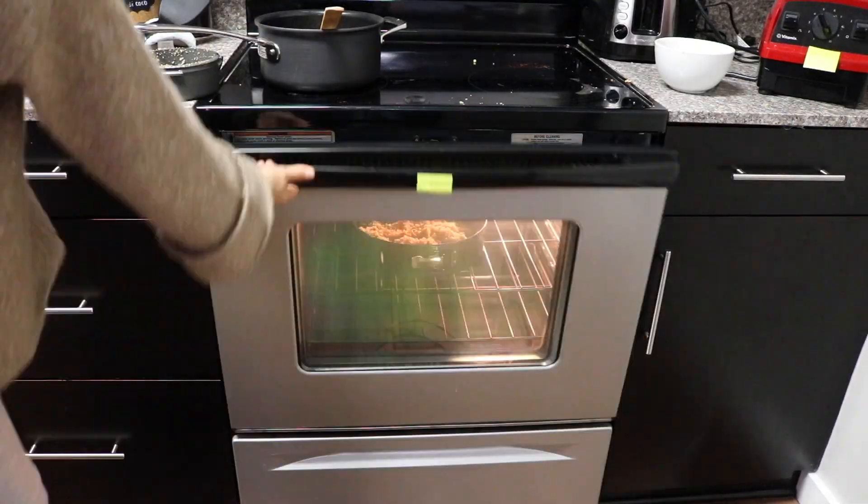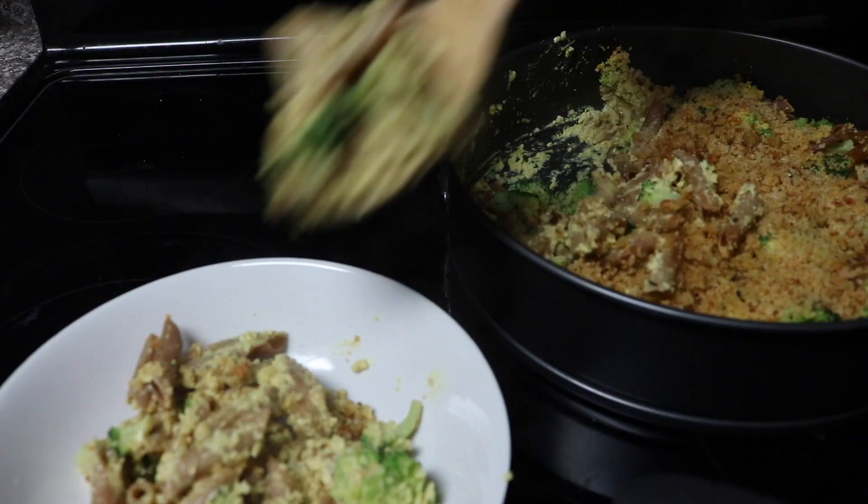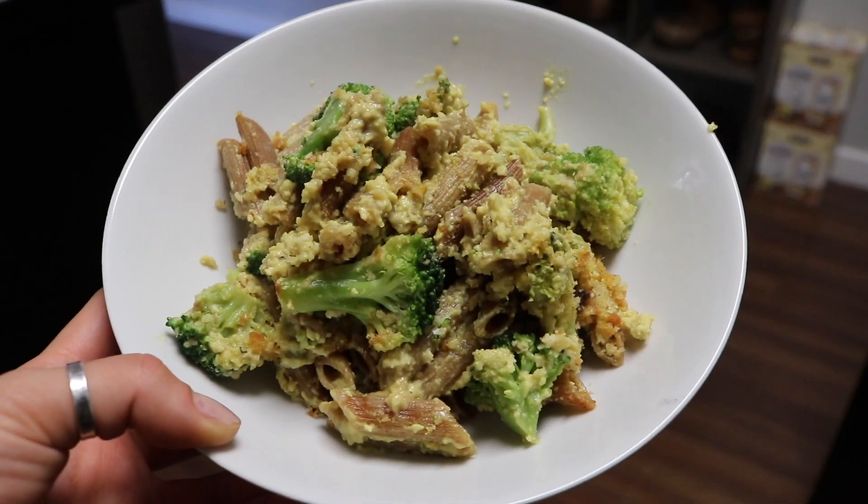I used some butter also from Max LaManna's recipe book, which is the aquafaba butter. Seriously, you all need to get this book — it is absolutely phenomenal. Such a delicious recipe, and I highly recommend it. My camera just died, but this is actually heavenly. This is Max LaManna's recipe, but I basically just swapped out the leeks for broccoli, and it's delicious. I might put some hot sauce or ketchup on it — I know it's kind of weird, but it's good.